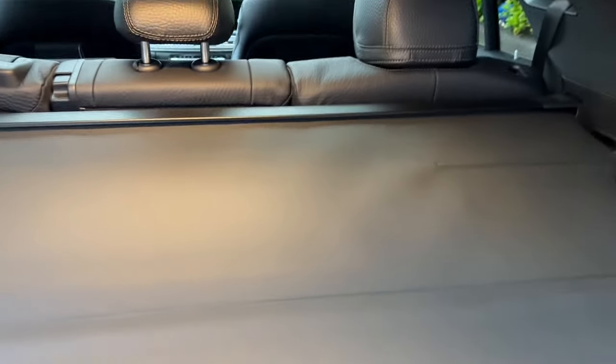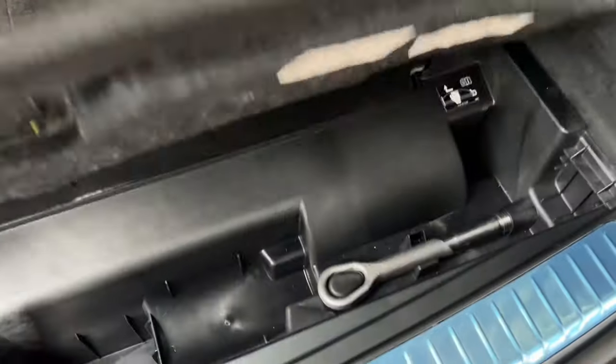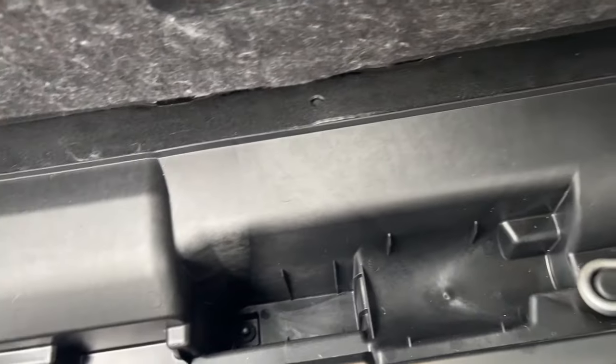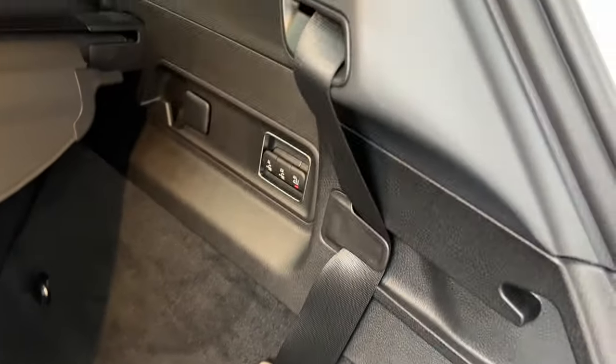There's a cargo net to hide your belongings which also comes out by pulling on one side, and you can store it underneath where there's extra storage. Because this car is fitted with the optional two extra seats, there's less storage space down here. If you go for the five-seat option, you'll have more storage and won't have these extra seat belts.